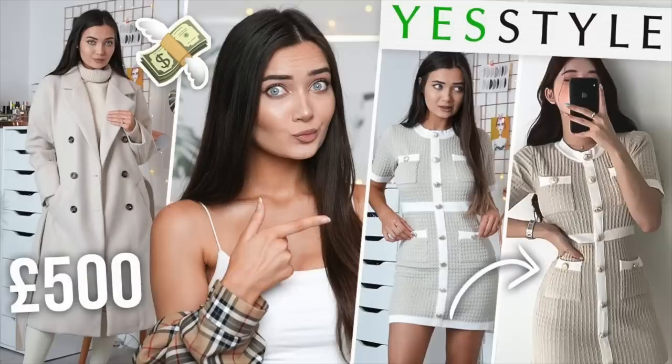What is up everyone, welcome back to my channel! I'm filming this really early, which is why my voice sounds a little bit deeper than usual. Today's video is my first video of 2021 and I'm so excited because it's actually going to be a homeware haul from YesStyle. A few months ago I tried this website called YesStyle for the very first time and I bought a bunch of clothing from it.